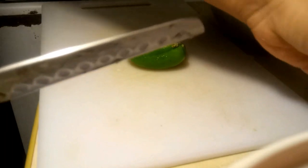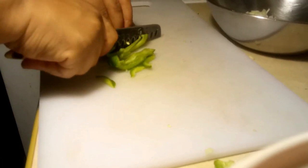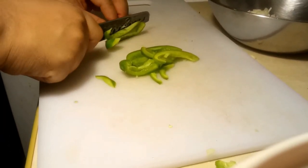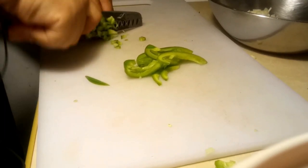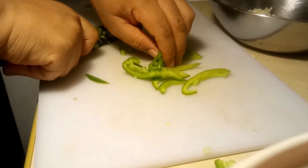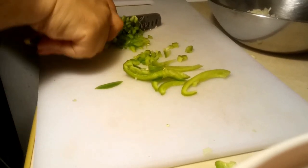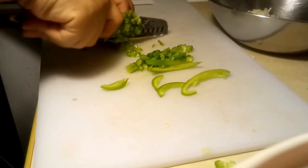The last thing we're going to cut is about a quarter of the sweet pepper. Of course you take out the inside - it's already washed and clean - then cut it in strips. Once you've cut it in strips you're going to mince them just as you did before with the other fresh veggies.